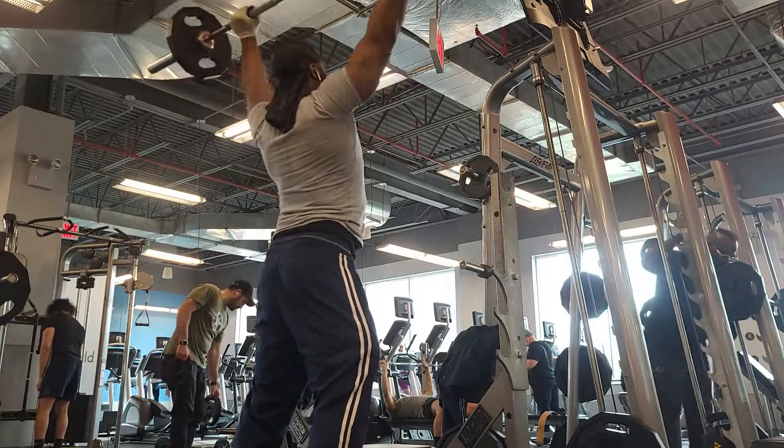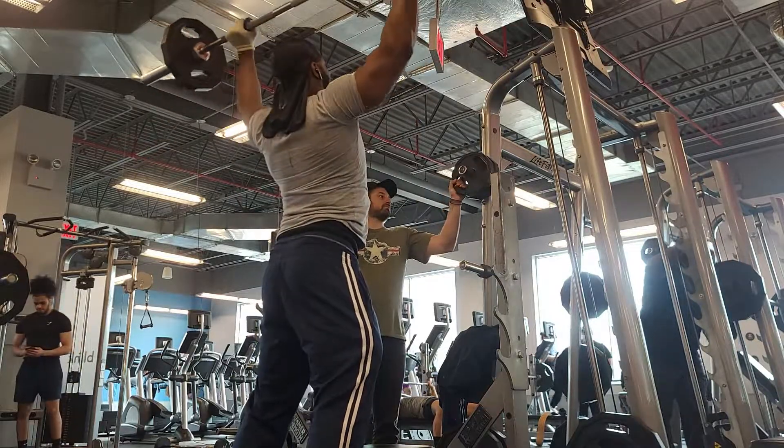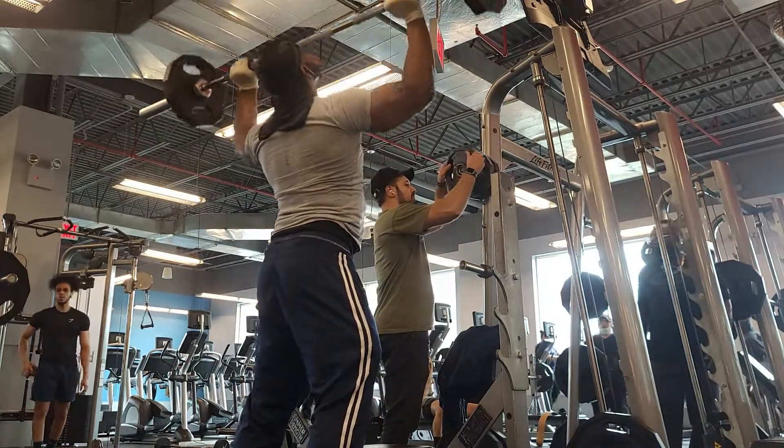Trying to round them shoulders — you can see I'm working to get them rounded. I've been adding a couple of new exercises that I'll show off soon.